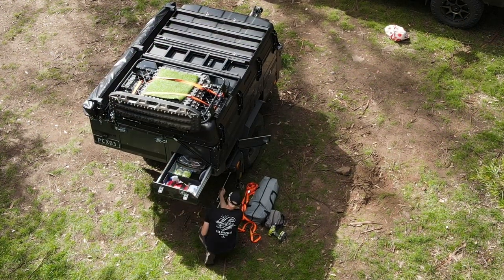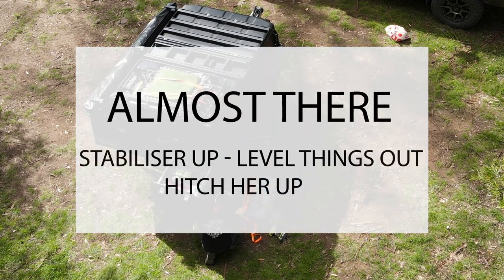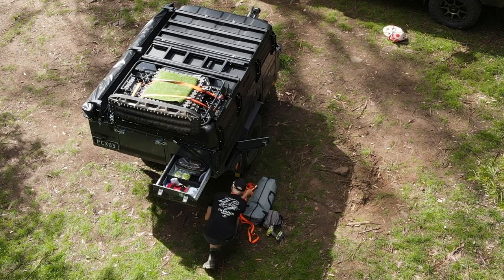The final step is to raise the stabiliser leg, level the suspension and raise the jockey wheel, ready to hitch onto the back of the tow vehicle.